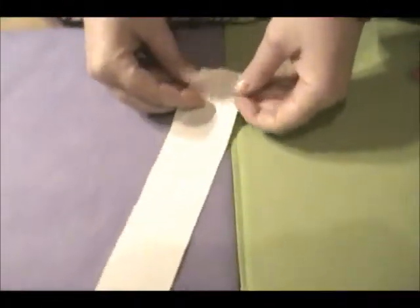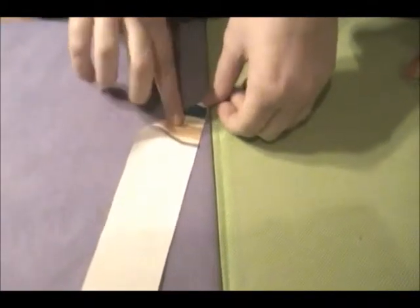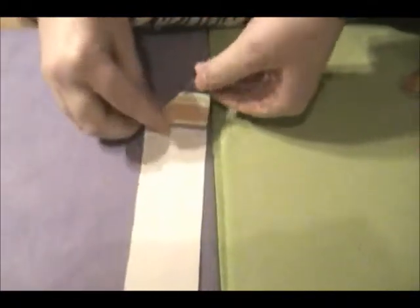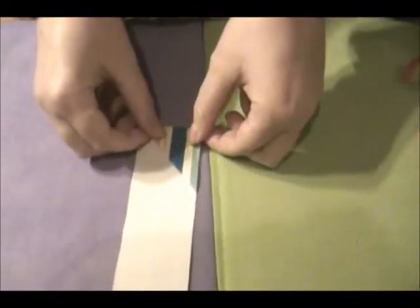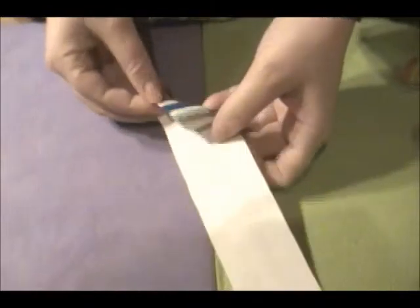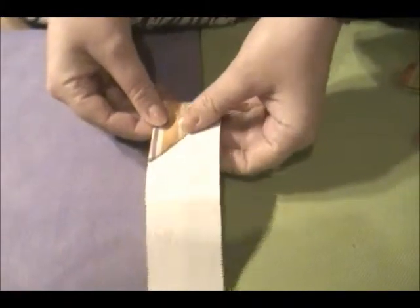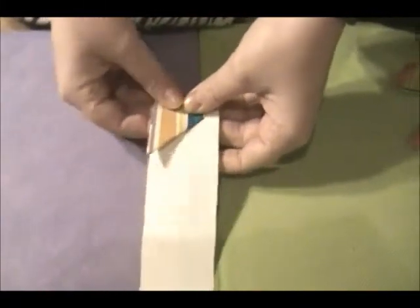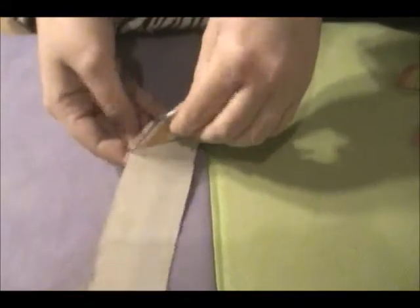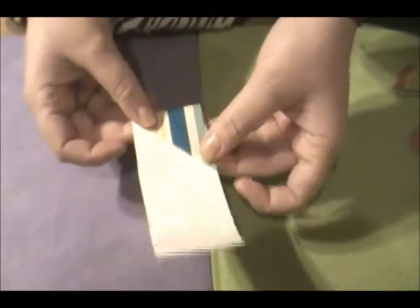You're just going to start off by folding it over like this into a triangle, and until you're almost at the end you just keep folding it over like that, and just keep on folding. If you had like pink paper or pink wrapping paper, it would be really cute for Valentine's Day. We didn't have any so this is just some wrapping paper that we found.